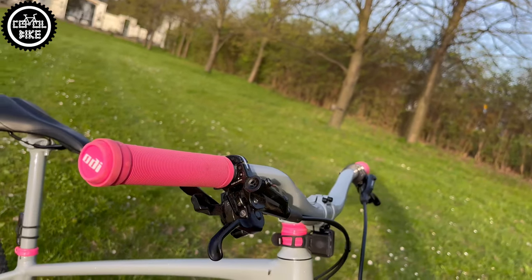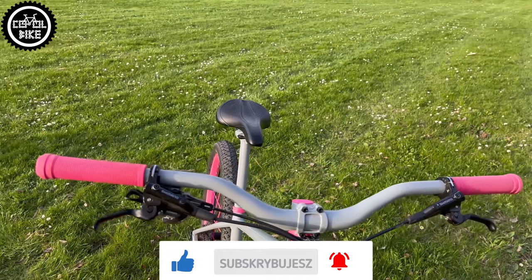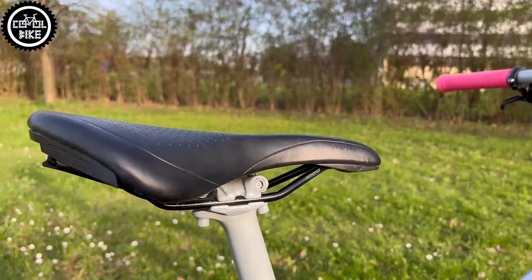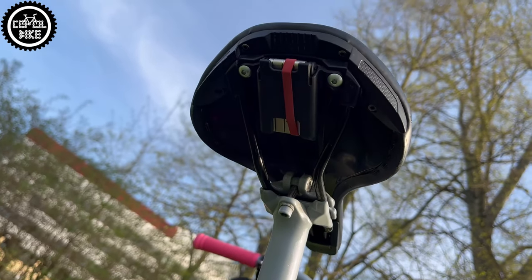Shimano MT501 brakes are responsible for stopping this little race machine. For more comfort, I installed ODI long neck grips with soft rubber compound and a Specialized Smith Comp Saddle, which hides under its shell an integrated EMT9 multi-tool.